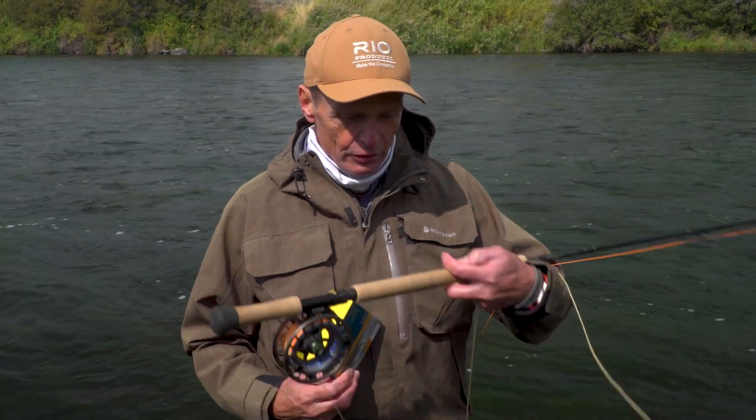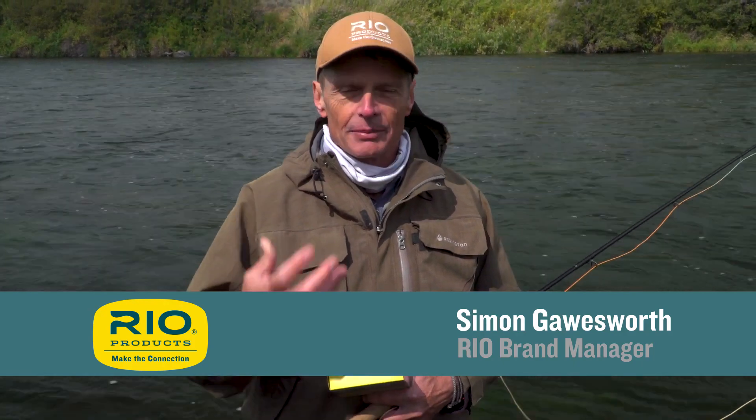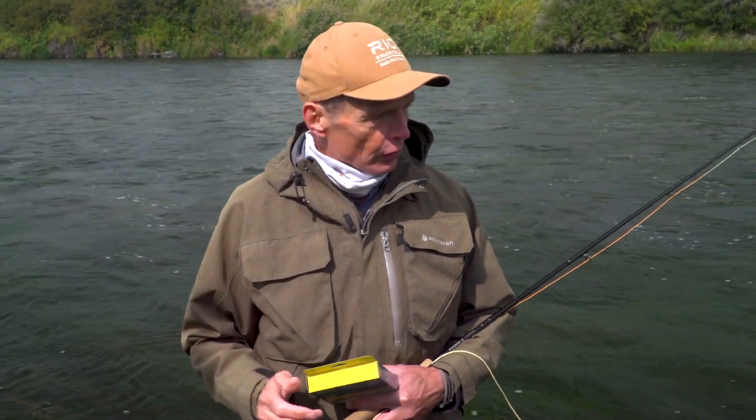Hello, welcome to another Rio how-to. Today's how-to is about using a spey casting rod like this spey rod for making a spey cast called a Snap T. The Snap T is also known as a circle spey, a C spey, or a Snap Z — there are lots of names, but names are irrelevant at this stage. The important thing is the physics of the cast, when you would do it, and why.